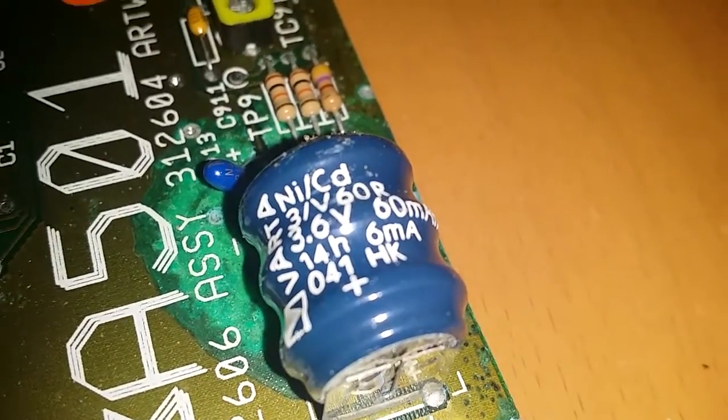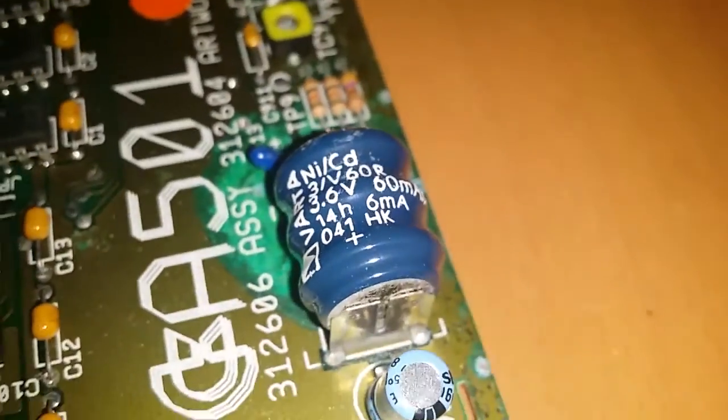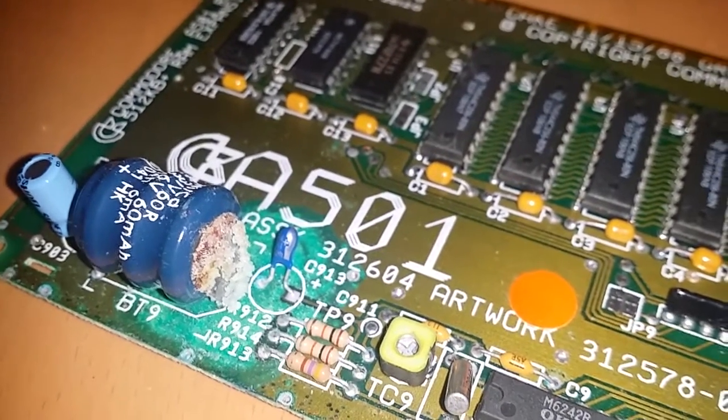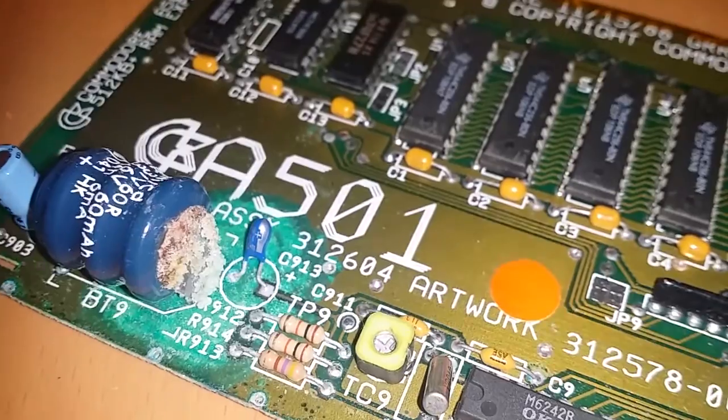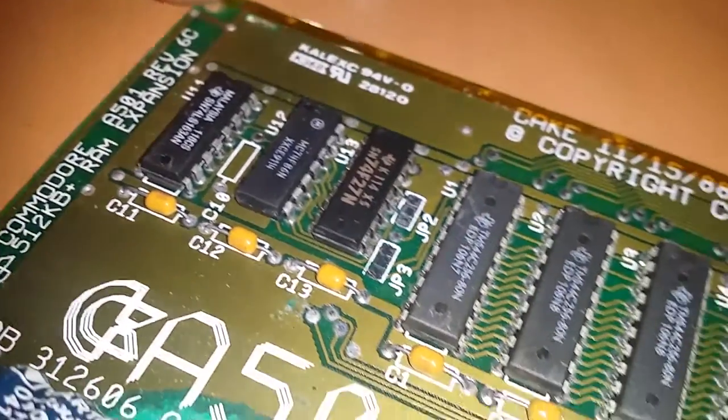It all looks like it's one big trace right around that battery, so hopefully we haven't done too much damage. I may actually replace this battery — it's 3.6 volt, so you should be able to get something to replace it. Or I might just leave it. I would like to replace it, but then again you're only going to have leaking down the line again. The rest of it looks okay, so I'm definitely glad I popped this open to check.